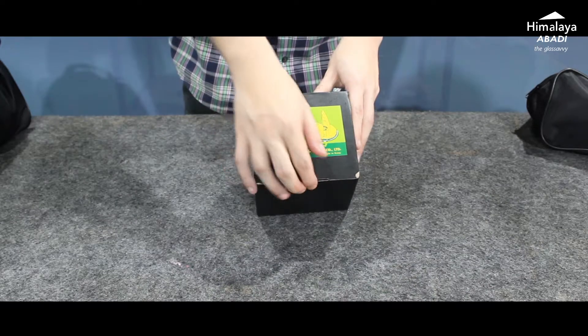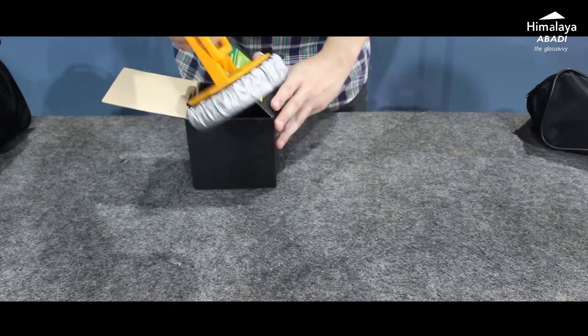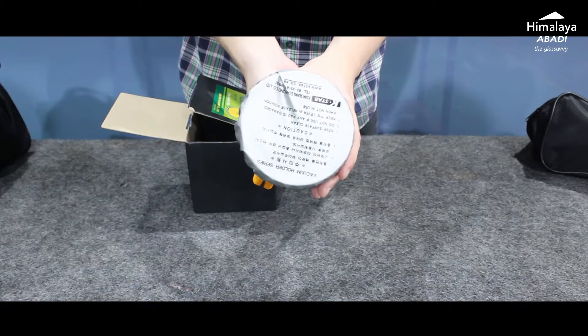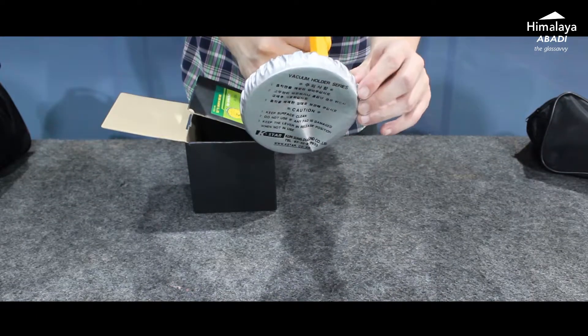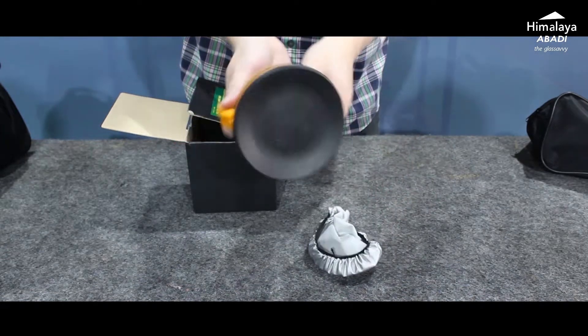Let's start with unboxing. We open the box, and as you can see inside, it comes with a protective cover for the cop. This is provided so that the cop has a longer service life, doesn't get dirty easily, and doesn't break easily.